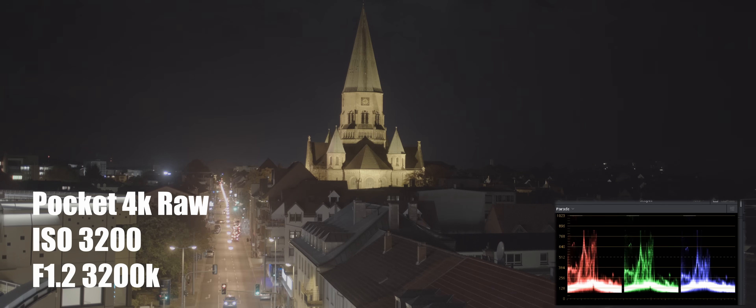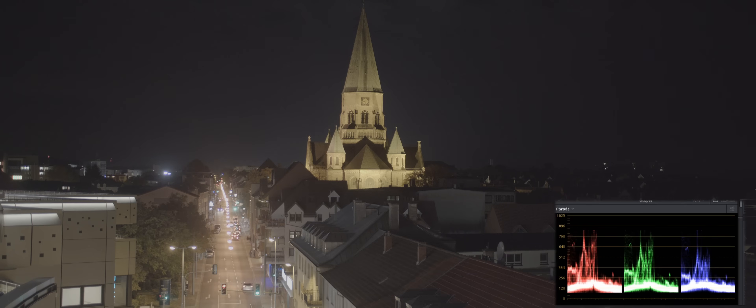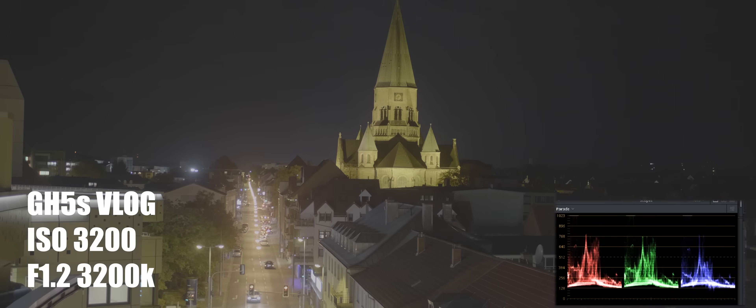Welcome back. So in this video, like I promised, I'm going to be comparing the Panasonic GH5S to the Pocket Cinema Camera 4K. So let's go ahead and talk about the gear I use. I use the Sigma 18-35 1.8 and the Metabones Speed Booster Ultra 0.71x.